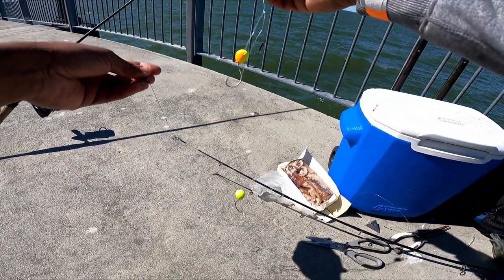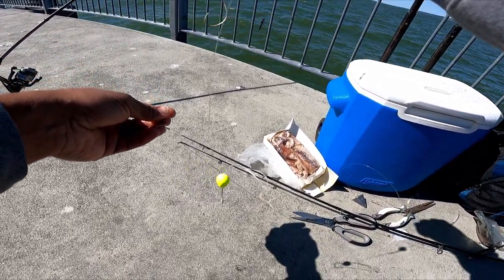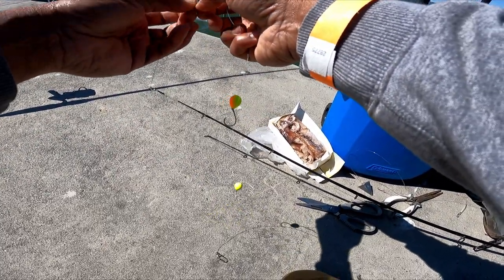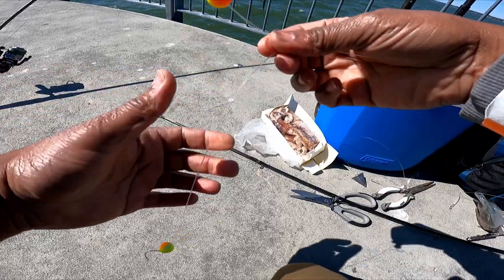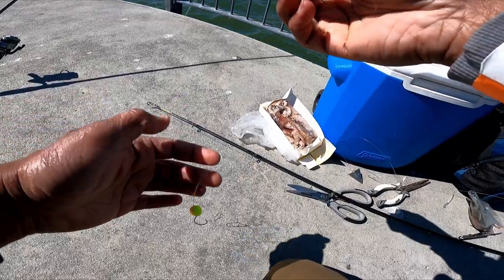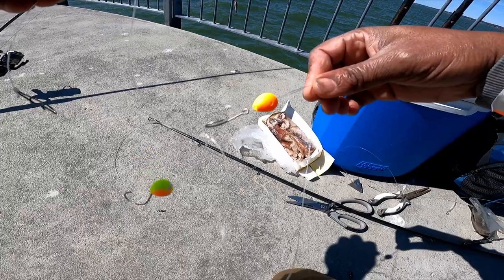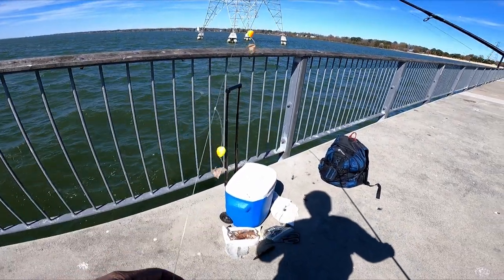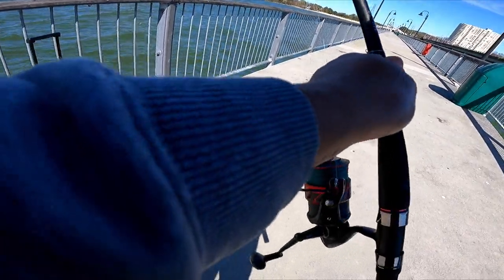We're gonna set this up with the Frisky Fins again. These Frisky Fins have been reliable in the past — it's basically just a floater and a circle hook on the end. We're gonna try it because for some reason fish, including sharks, are attracted to this. It just floats and elevates off the bottom, and I think that's why bigger fish go for it. Bigger fish aren't really bottom feeders anyway. We got a four-ounce weight, the Frisky Fins, and some squid.